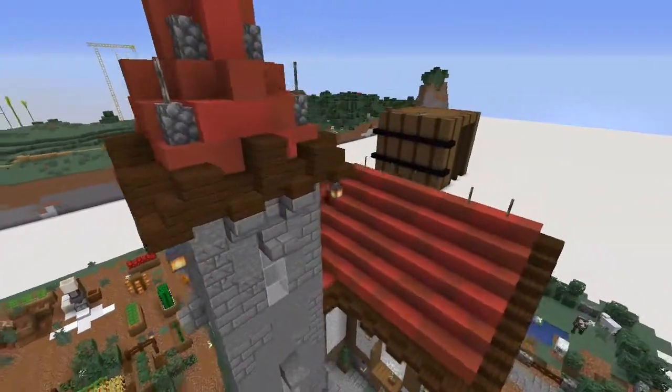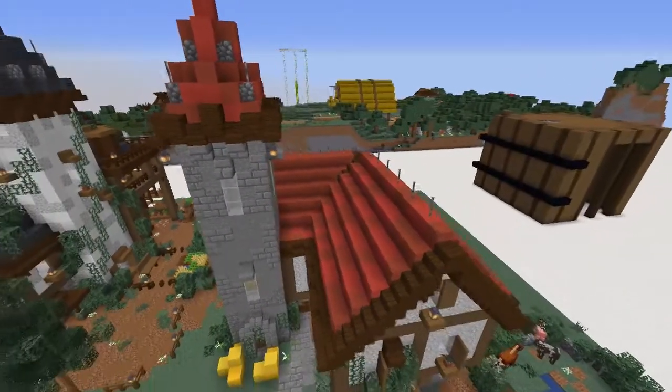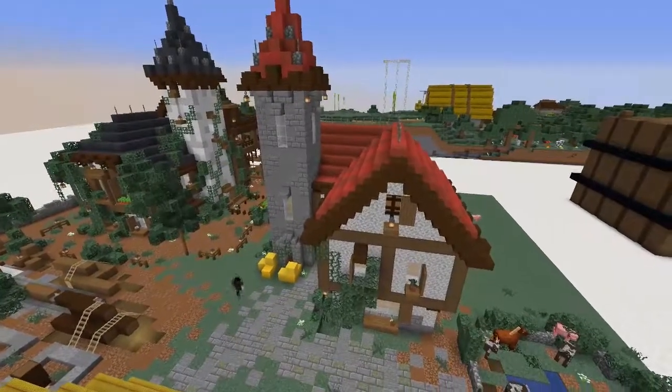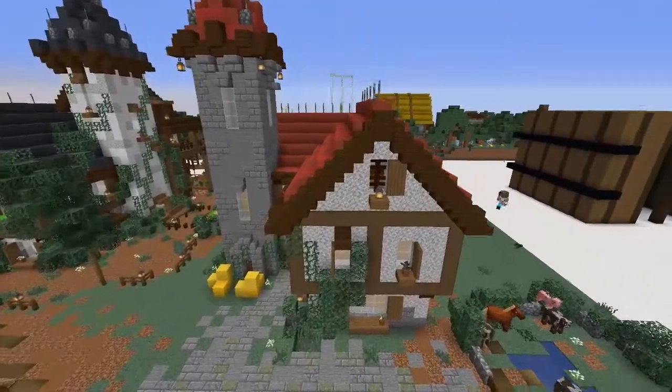Hi everyone, my name is Bex and welcome to Bex's Bits. Today we're on the JT and Bex server and we are going to be doing the interior for this house that I've designed. It's going to be fabulous.